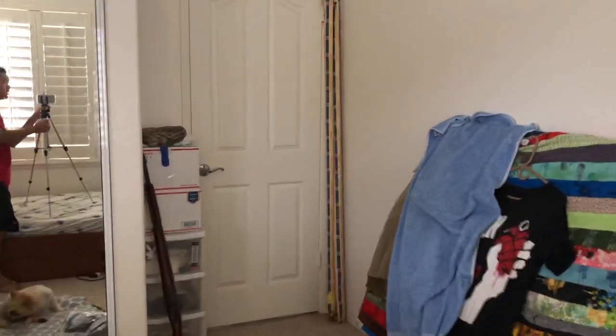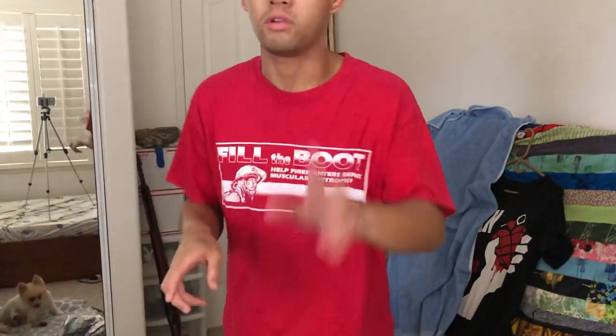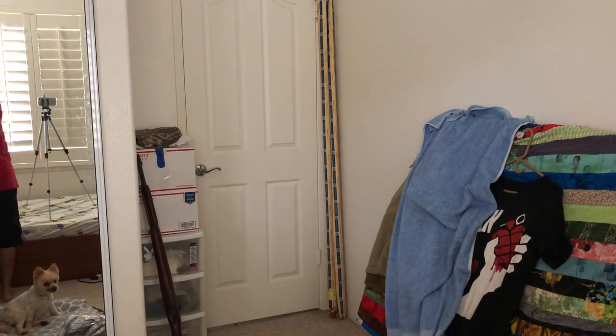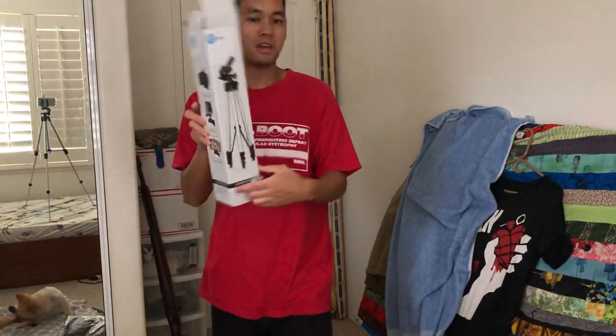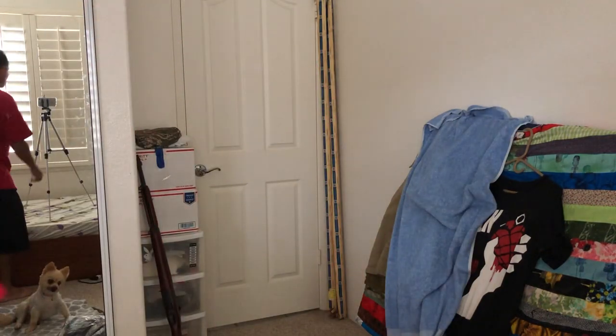I got a tripod with three attachments for it. One is a smartphone mount, the other is for a regular camera and a GoPro. I just literally got this in today from Walmart — 20 bucks. I like it so far. It's just going to help me out with filming big time.